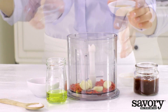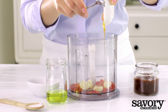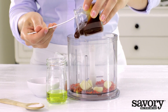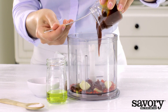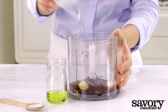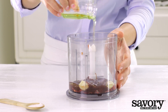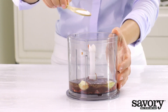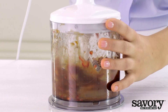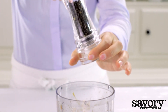Combine the chili with the garlic, honey, barbecue sauce, vinegar, oil, and salt in a mini food processor. Process until smooth. Add pepper to taste.